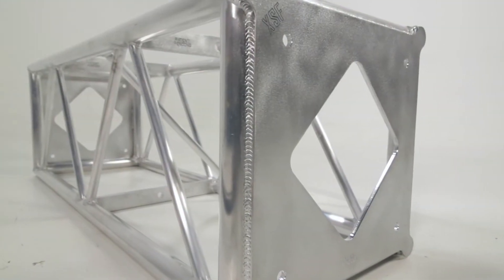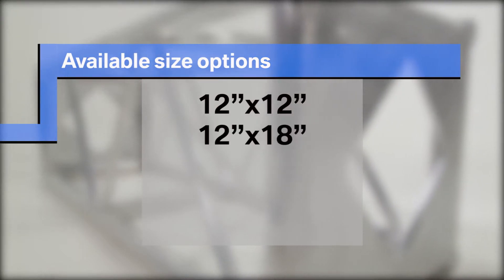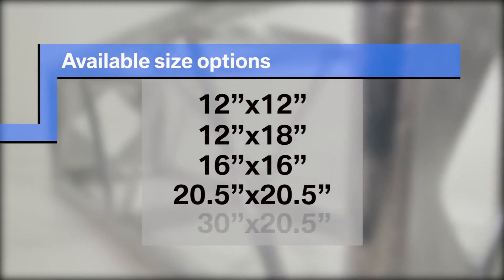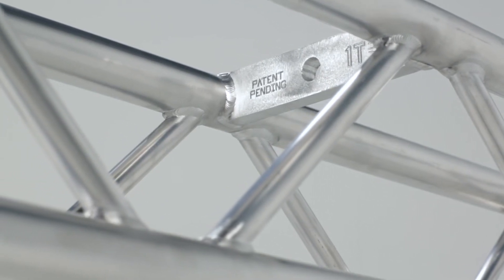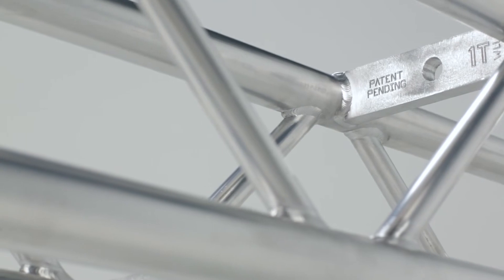It can be installed in any of our standard trusses including 12x12, 12x18, 16x16, 20.5x20.5, and 30x20.5. The Integrated Rig Point can be installed at every panel point or can be selectively placed à la carte at fewer panel points.